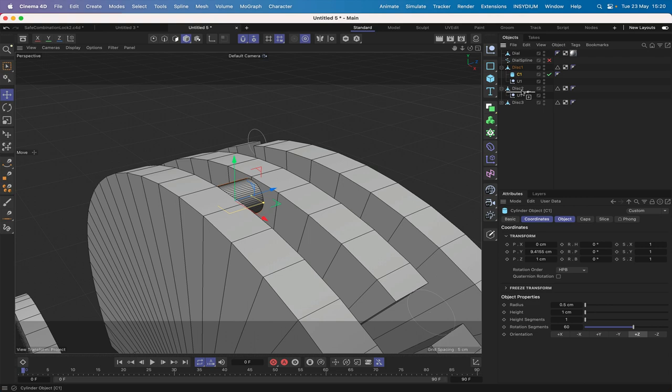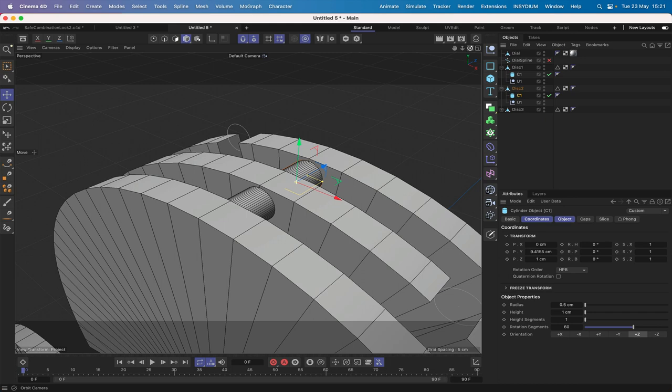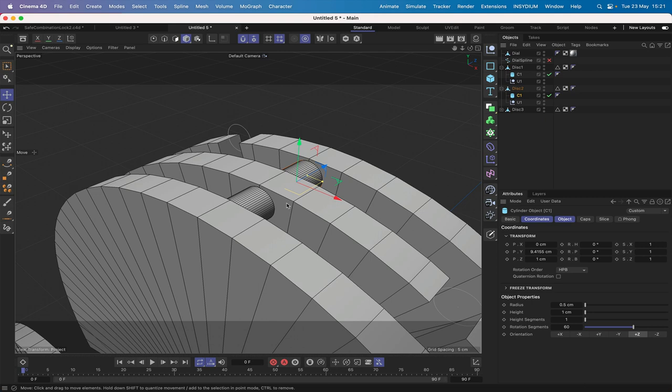Command-drag to copy C1 into Disk 2. Zero out the Z position — the Y is fine. Switch to top view (F2) and drag it until it's in the correct place. We've now got two colliders. The next thing is to create a target.